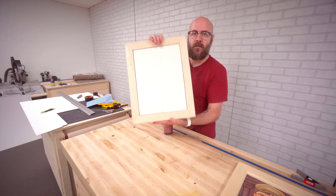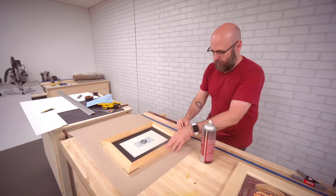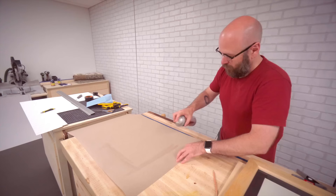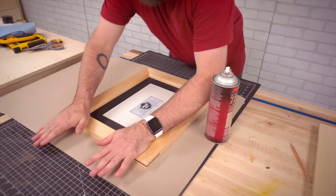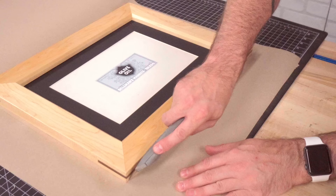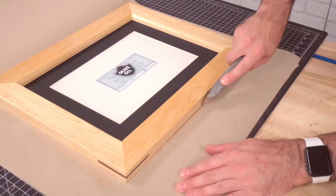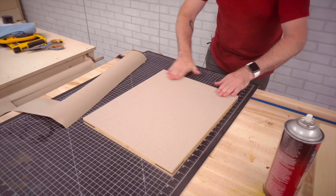Now we're going to put a dust cover on the back of this. I've got some craft paper here — kind of mark a line where it is so I know where to spray my adhesive. I'm using Super 77. Place it right on here, press it on real good, and cut off the excess. Now no dust can get in there — nice, clean looking back. Very, very professional.